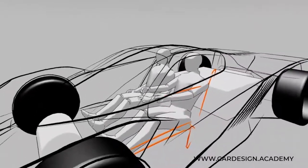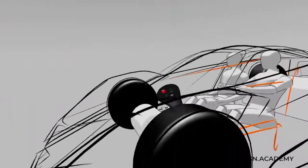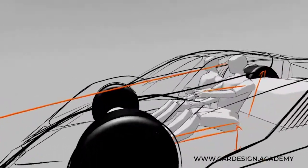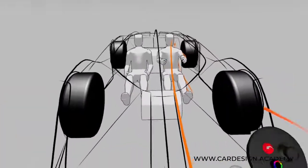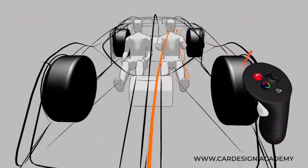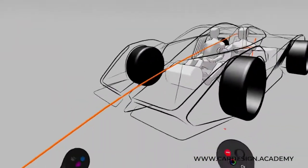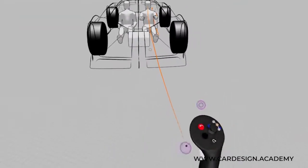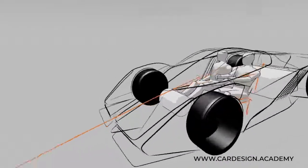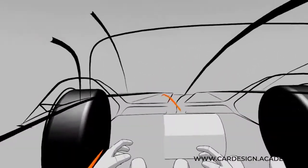We also want to start talking about outward visibility and downward vision to the road. The position of the windscreen is extremely low. So this car is going to have excellent downward visibility — I can see the road really well.